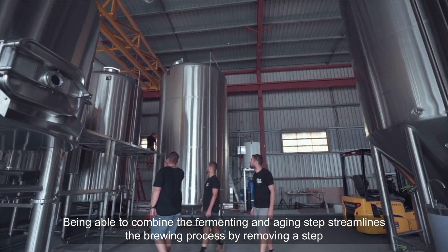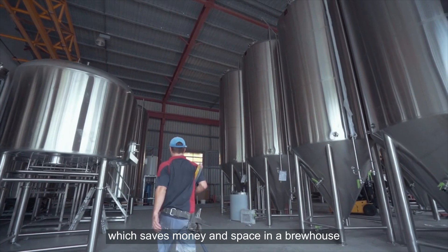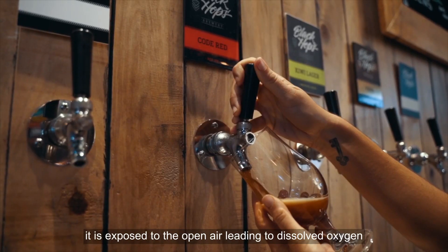One benefit of unitanks is simplicity. Being able to combine the fermenting and aging steps streamlines the brewing process by removing a step. Because of this, breweries can buy less equipment, which saves money and space in a brew house.